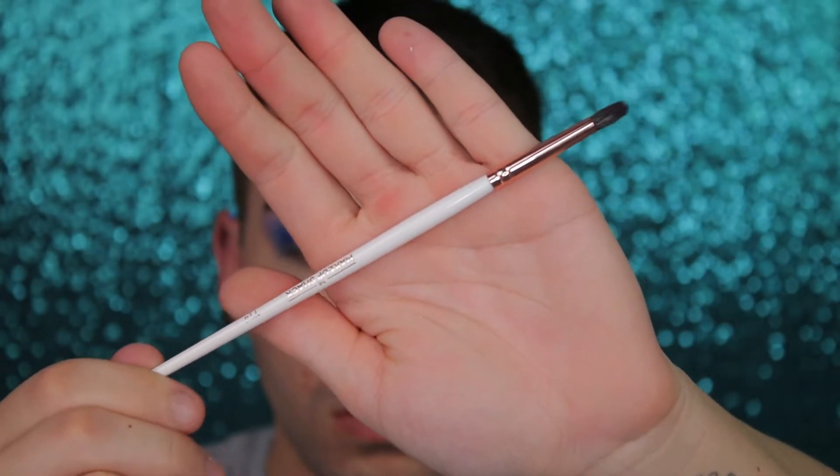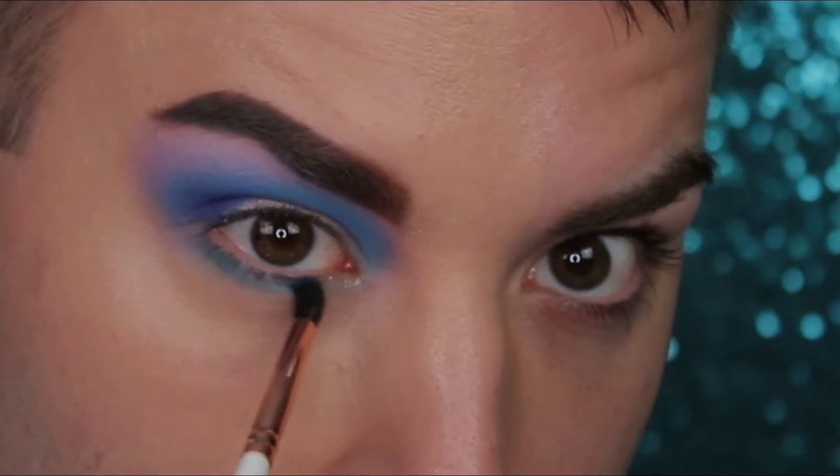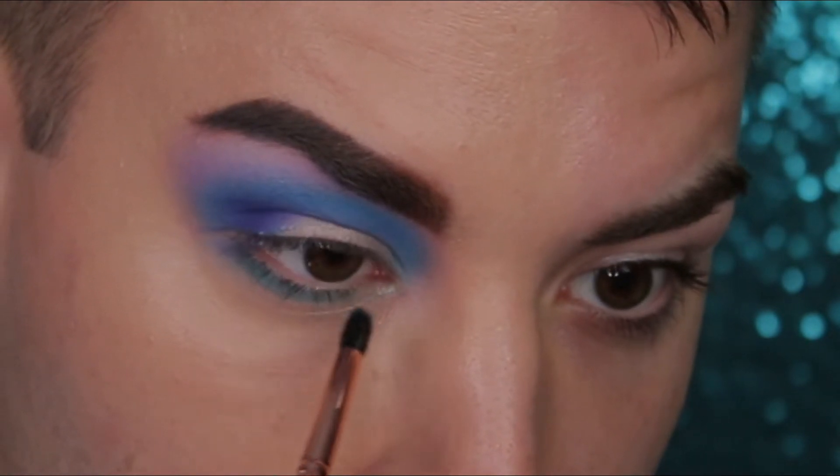Next you're going to take this Makeup Shack T14 brush and dip into Canceled and you're going to run this along your lower lash line. You want to get this first shadow as close to your lash line as you possibly can.